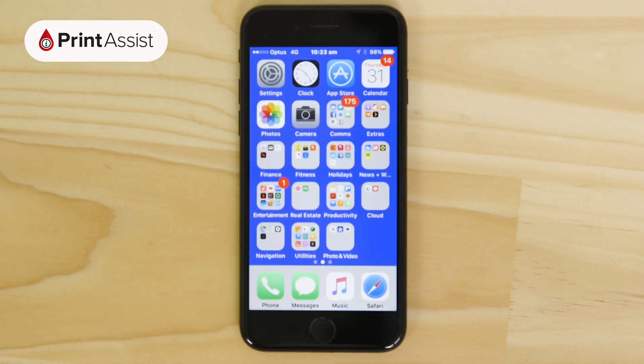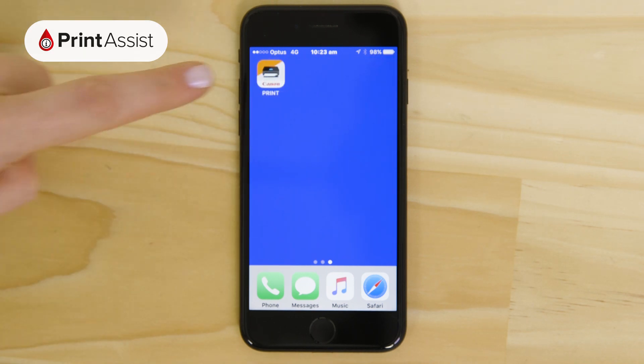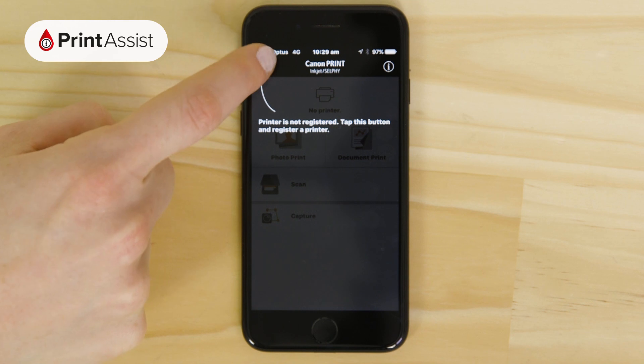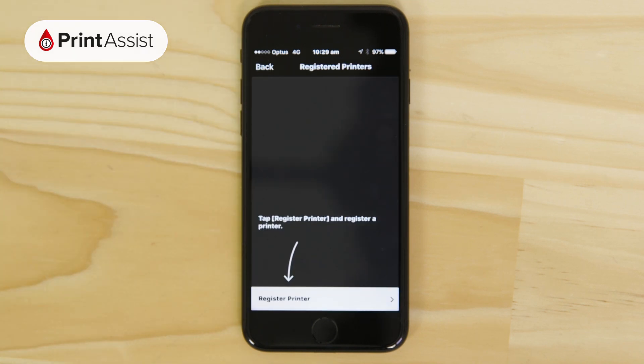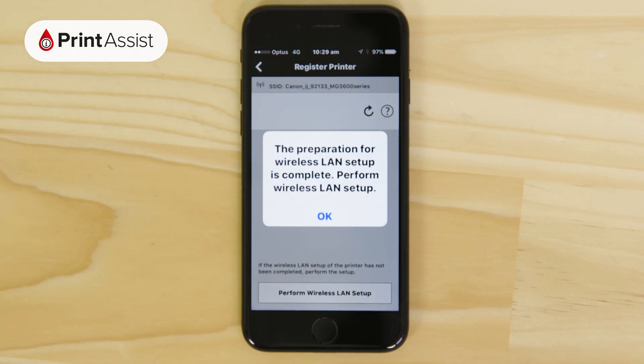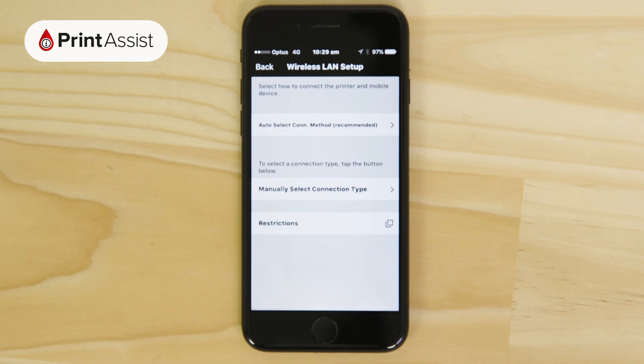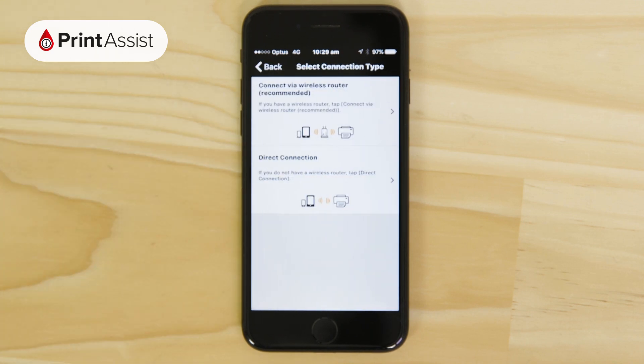Open up the Canon Print Inkjet Selfie app that we just downloaded. Tap on the add printer button and then select the register printer option. When this screen appears tap OK. This will start the Wi-Fi configuration routine. Choose the manual connection method and then direct connection.